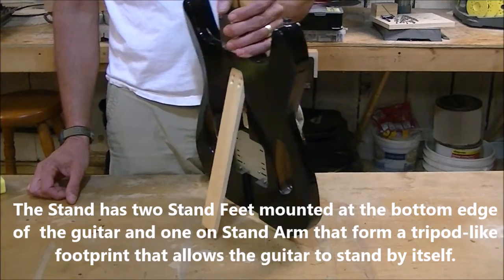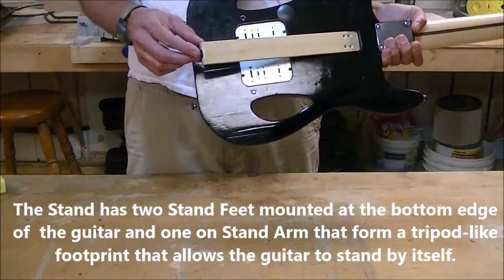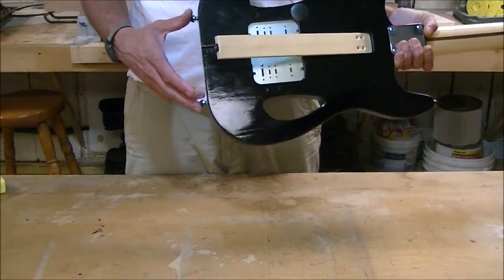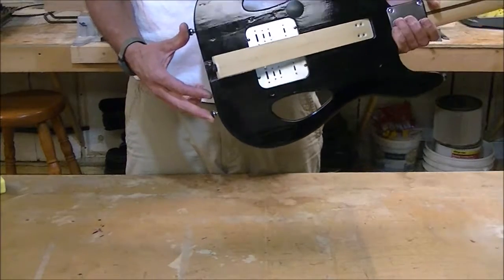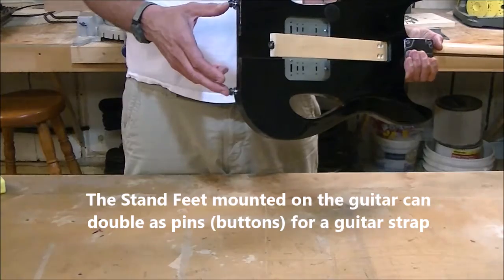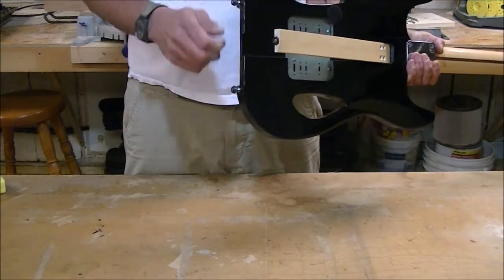Now this guitar stand has three feet — one that's attached to the arm of the stand and two that are attached to the guitar body. The two feet that are attached to the guitar body can double as strap locks or strap buttons.